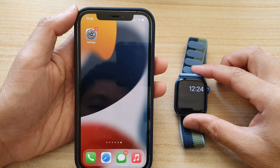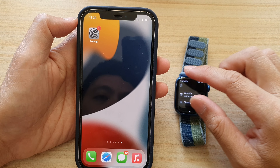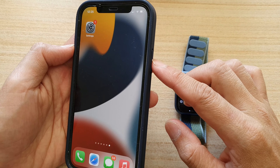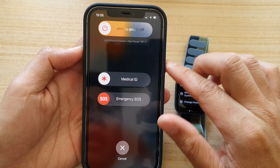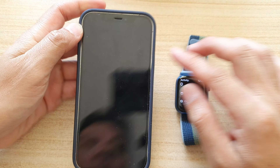Solution number two is to restart both the iPhone and the Apple Watch together. On your iPhone, you can press the side key and the volume up key and then power it off. After that, you can power it back on.